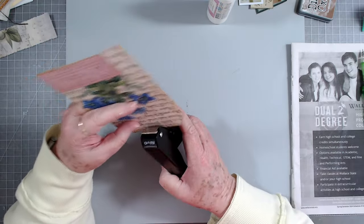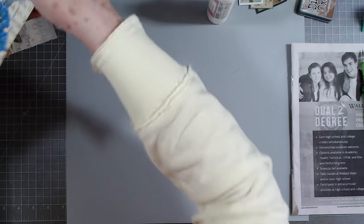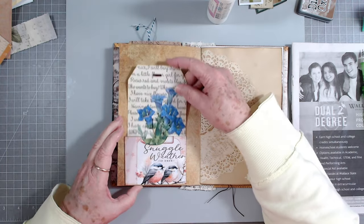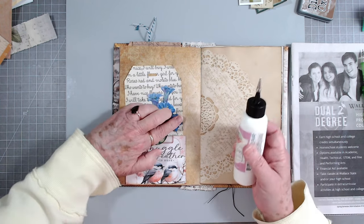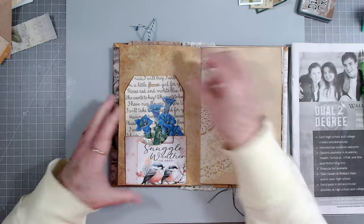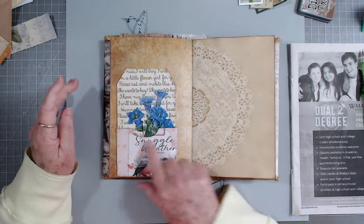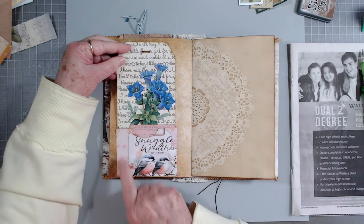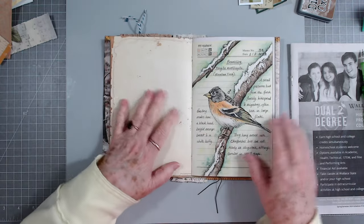I don't want it to stick out like a sore thumb, but my journals are where things - if it pops in my head and I think it'll look good, then I do it. Let's glue down that little part I didn't get. I like that - and then we'll put some seam binding in there. There's little tiny flecks of pink in the flower, and then pink here and here, so to me that works wonderfully.